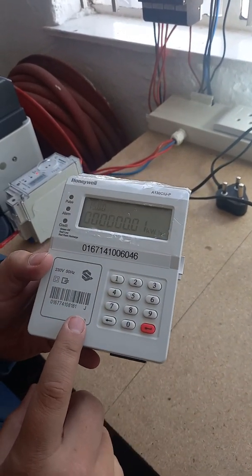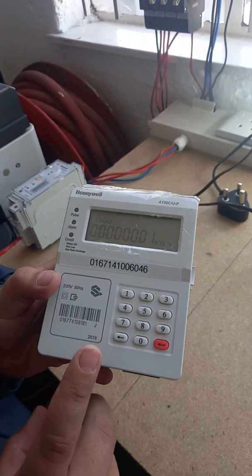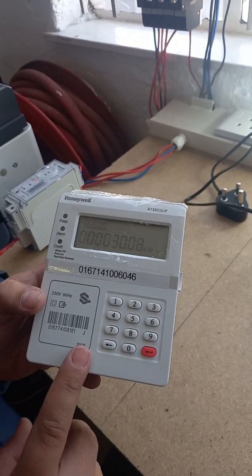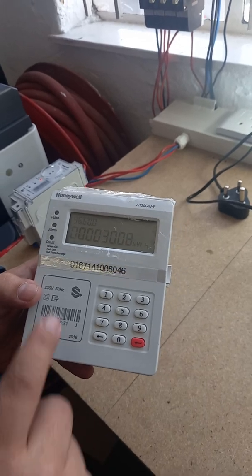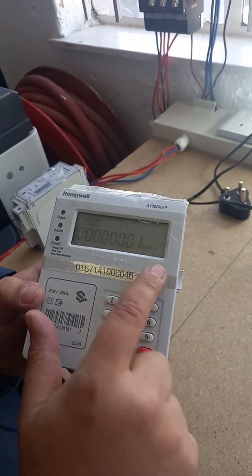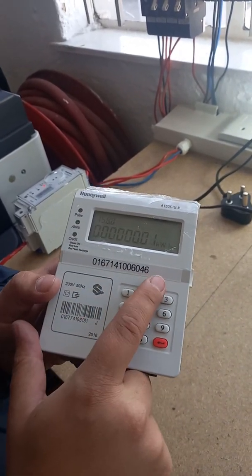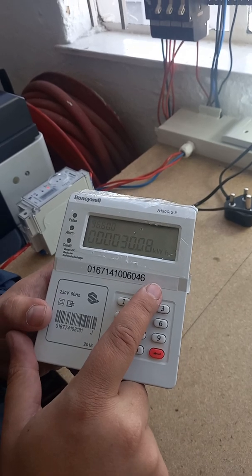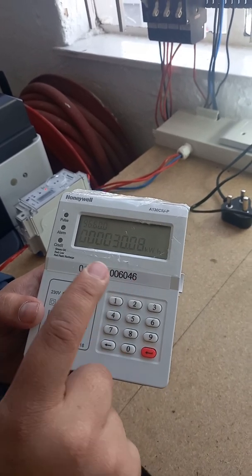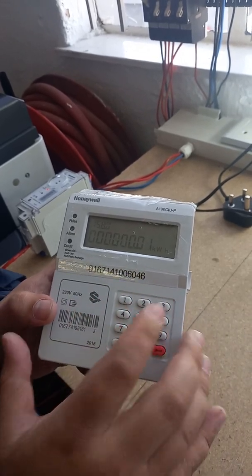This is what your keypad looks like, or your CIE unit. This is the unit that you use to check your balances and load your vouchers. On the screen, it displays your balance — this is a balance that was last read. This is your meter number, which is what you use to get your tokens, and this is linked to the specific meter this keypad is using.